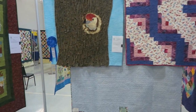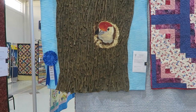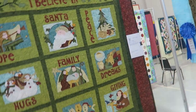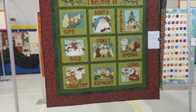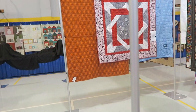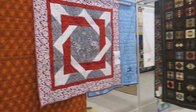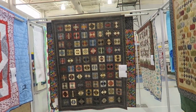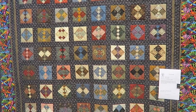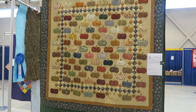This log cabin quilt - and this quilt won first place in the large wall/lap quilts. And then the 'I Believe' quilt - it's actually a pattern. Got a nice red, gray, and white quilt - that's pretty cool, it's four patches on point. And then over here is a pumpkin quilt.